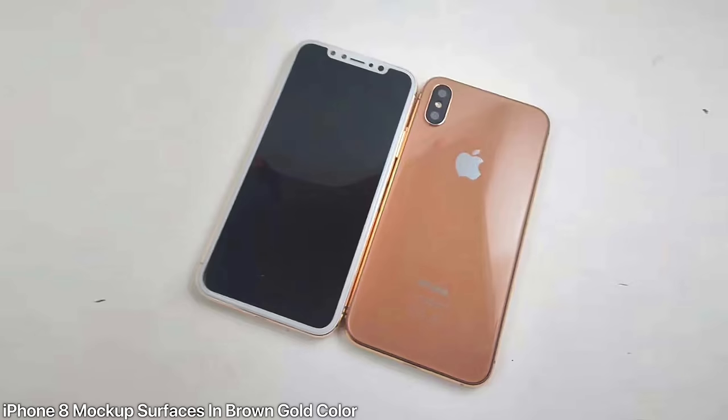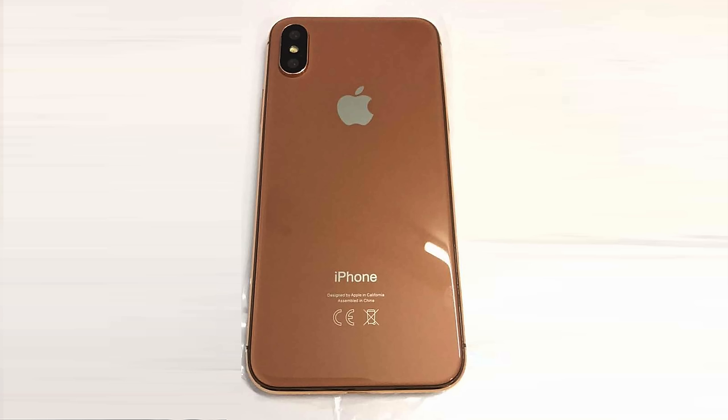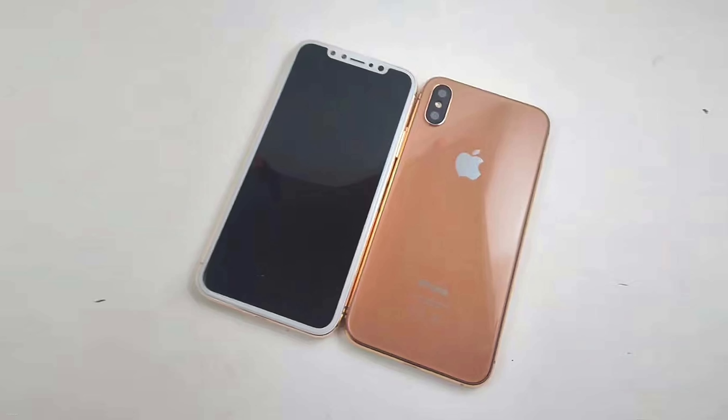In the same vein, another iPhone 8 mock-up has surfaced, this time in a brown-gold color we haven't seen before. I highly doubt this is going to be a legitimate color, but I thought it was interesting to share — a different color option for the iPhone 8 mock-up. Otherwise, everything else is the design we've already seen.